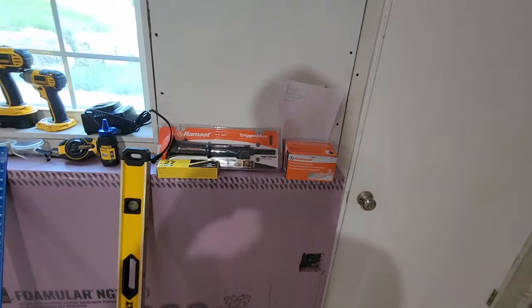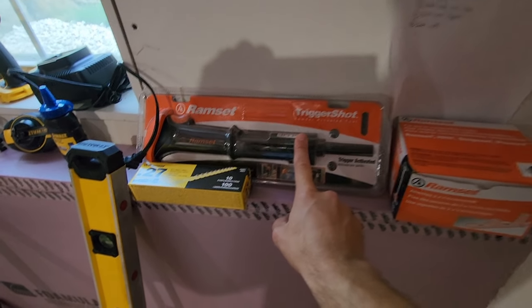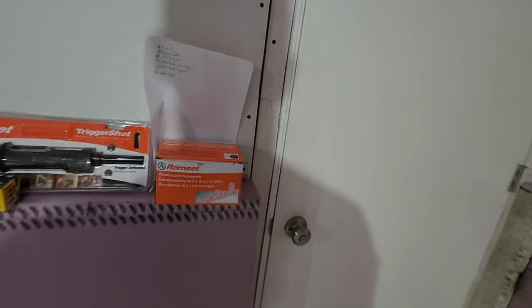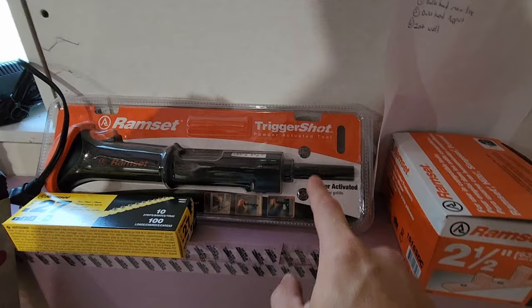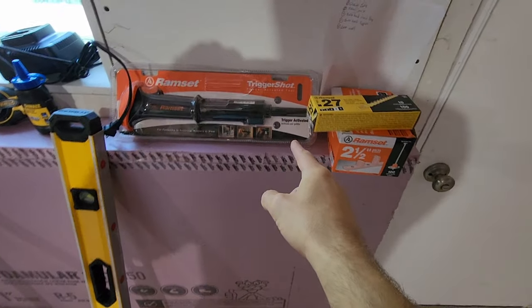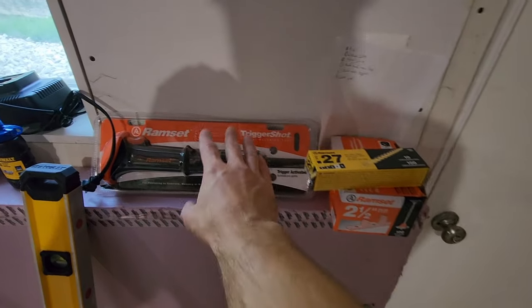Before we dive in, I want to take you through the tools. The first is the Ramset Trigger Shot — it's powder-actuated, using .22 caliber blank rounds. That's used to drive the pressure-treated two-by-four at the base of your walls into the concrete. We're using 2.5-inch Ramset nails, one nail per trigger action, stage four powder. You only need about two to four per baseboard — you're not going crazy with this thing.